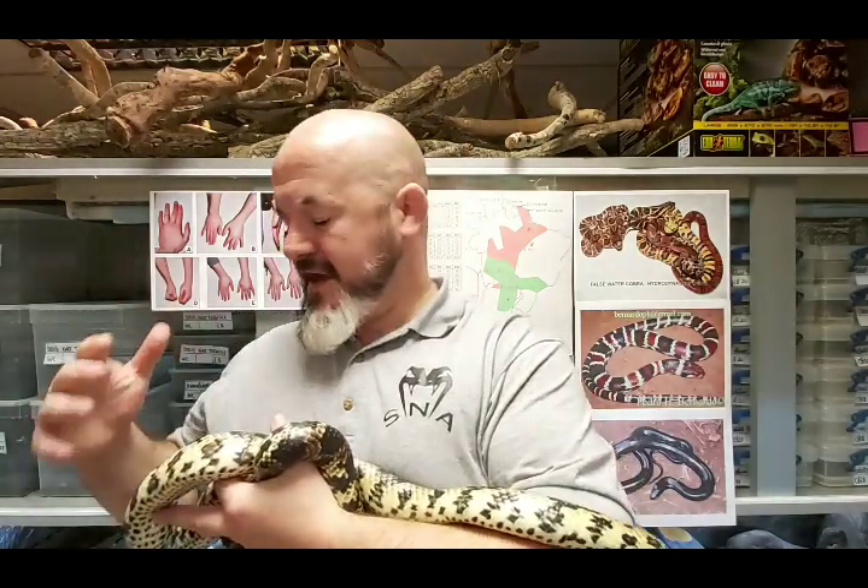Over time we'll revisit other content, improve the videos we want to put out - we'll recycle, reuse and improve. So this is the false water cobra, also known as the Brazilian smooth snake.